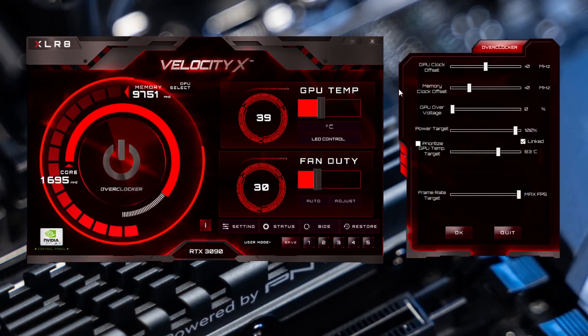Before you launch VelocityX and begin to overclock your GPU, please be warned that we do not recommend setting all the settings to max as this can lead to damaging your GPU. Once you launch VelocityX, the first thing you will notice is Overclocker on the left. Click the power icon above Overclocker and this will open another menu.